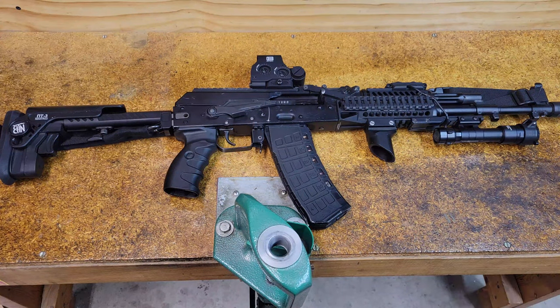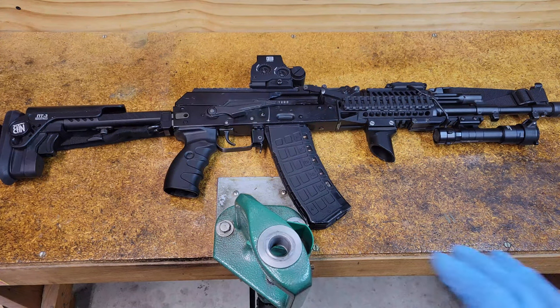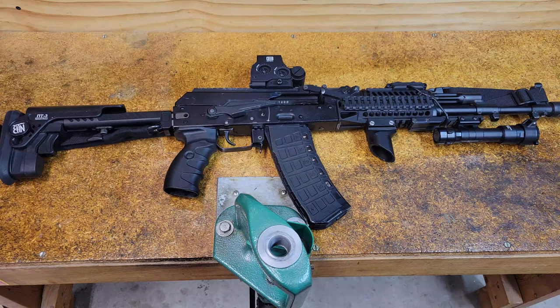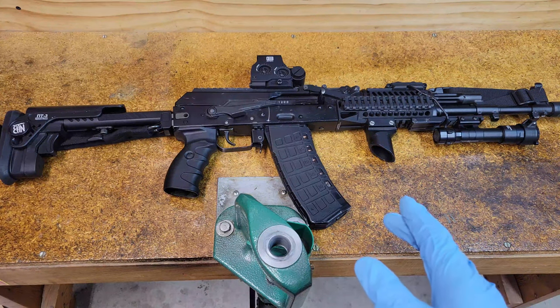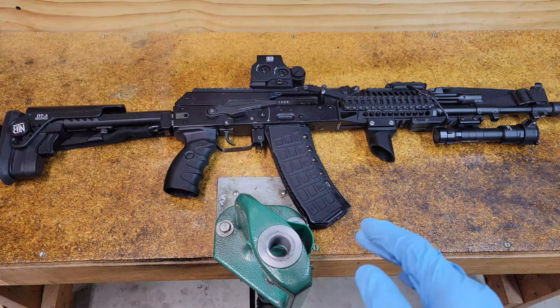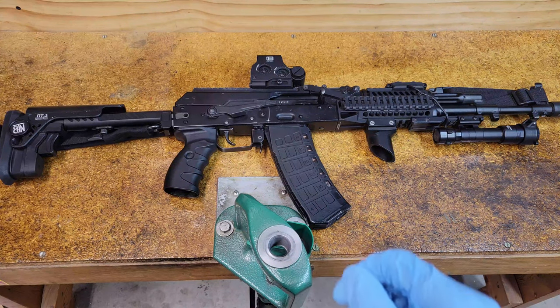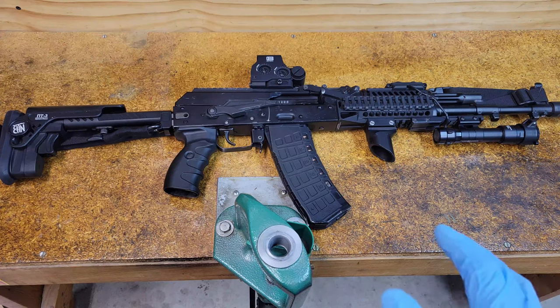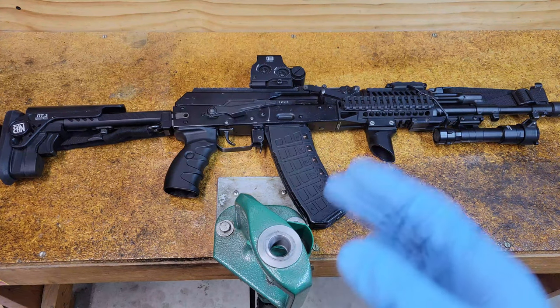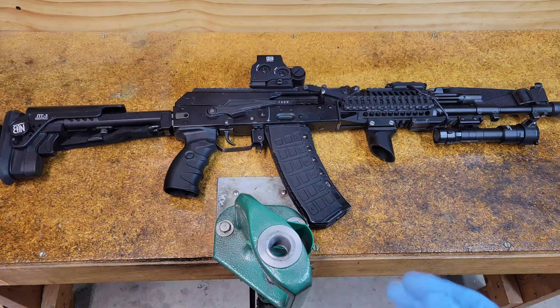Hello everyone, I hope you're all doing well. Today I wanted to show how to clean an AK pattern rifle. If you've been subscribed for a while, thank you, but this video might sound familiar — I did do a video on this before. However, there were a few problems with it: I didn't like the flow, it wasn't super logical, and there's a spot I missed showing on lubrication. So I wanted to redo it, and there are a few small things that have changed with my cleaning process.